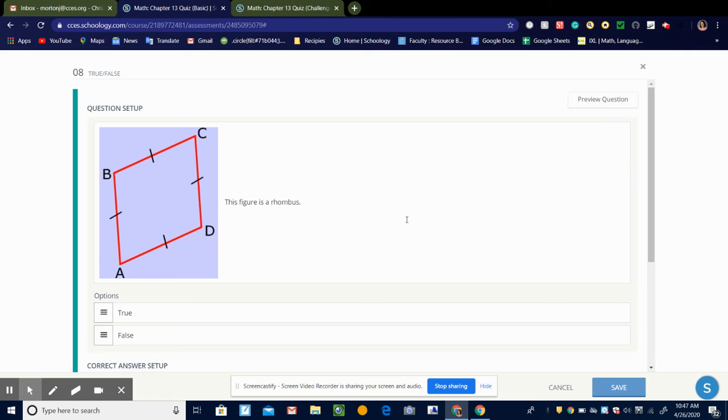So it's asking, is this figure a rhombus? And that is true — it is a rhombus because all four sides are the same. That's what makes a rhombus: when the four sides are equal. So that is true.